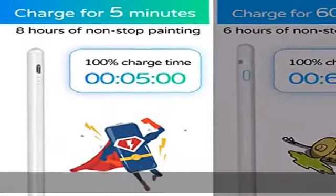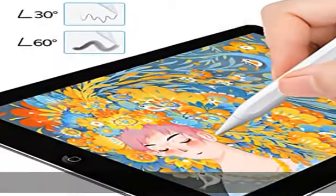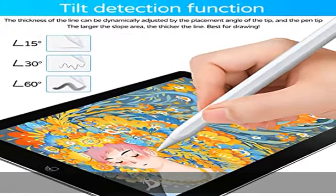Thanks to palm rejection, it will not mess up your artwork even if your palm touches the iPad while drawing or writing. It can be easily attached beside your iPad due to magnetic suction, making it easy to carry.